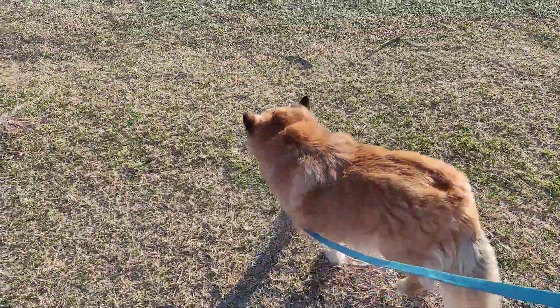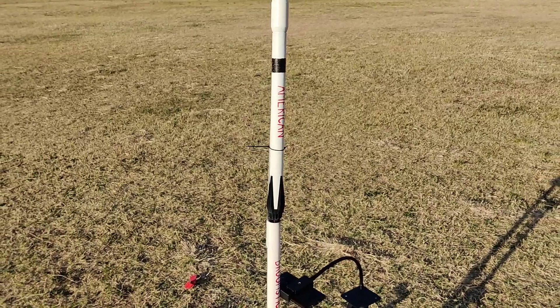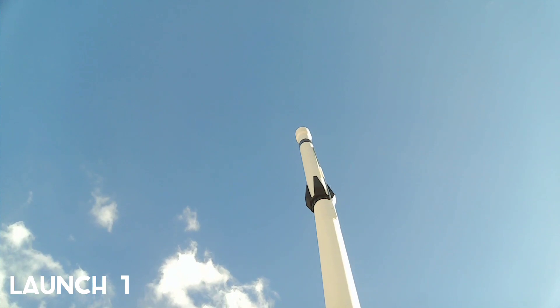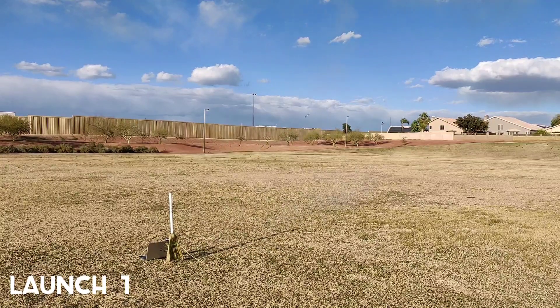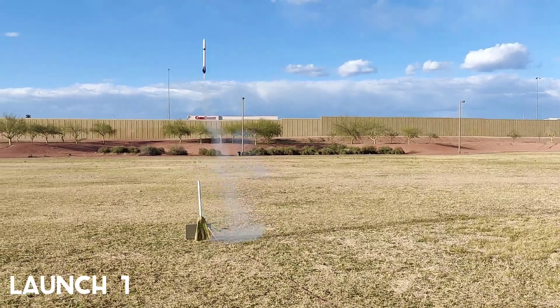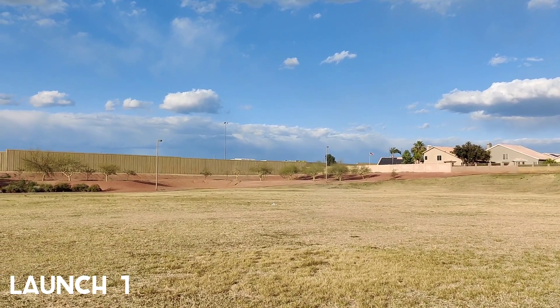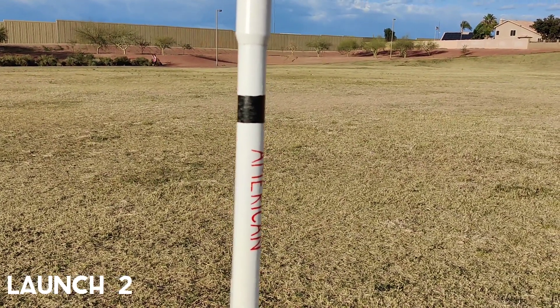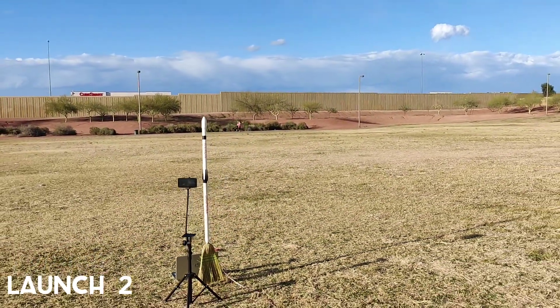Let's go see how this thing flies. Ready for launch: 4, 3, 2, 1.